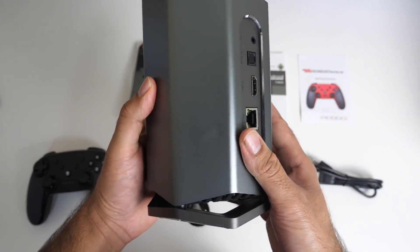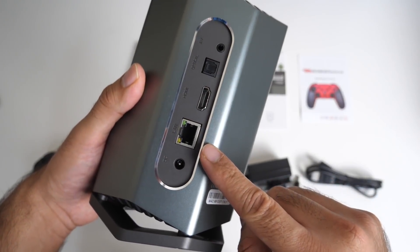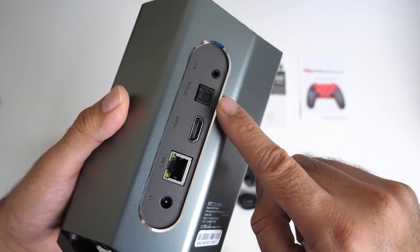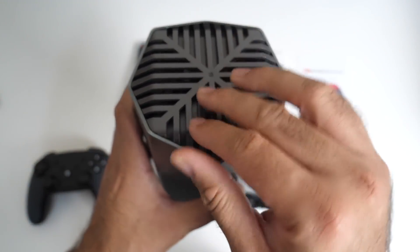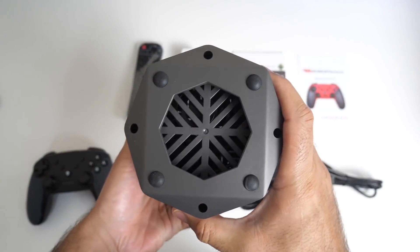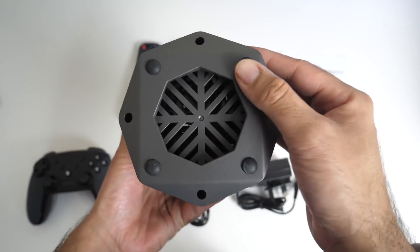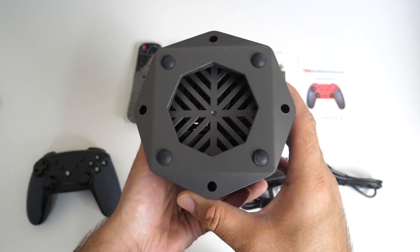On the back of the box you have your power socket, gigabit LAN, HDMI out, S/PDIF optical in and an AV port. On the top there is a lot of ventilation and the vents are also made from metal. The bottom of the box has a metal stand as well, but with rubber feet to keep the TV box still.